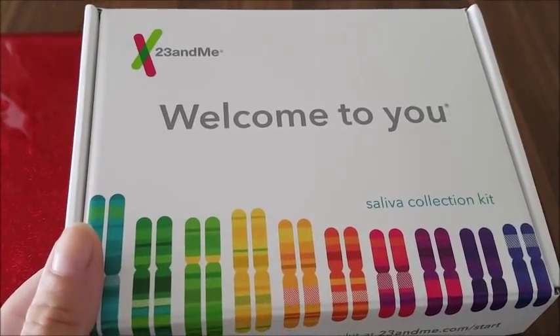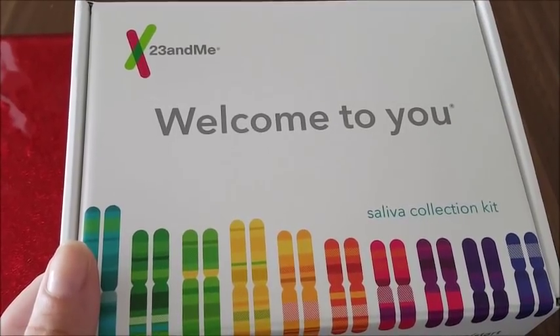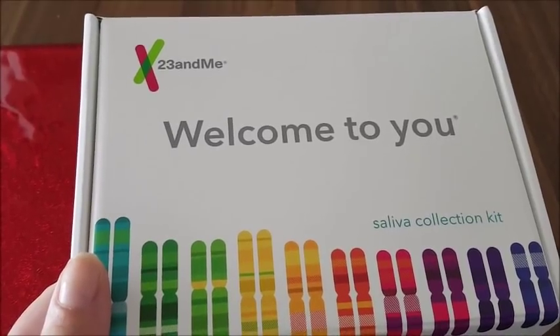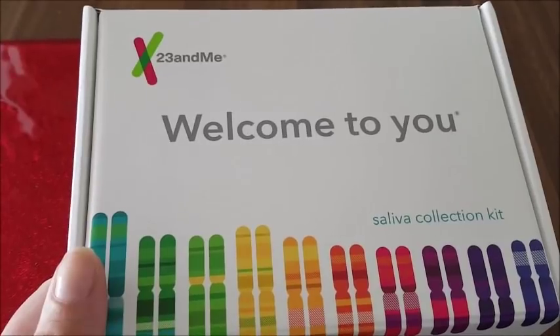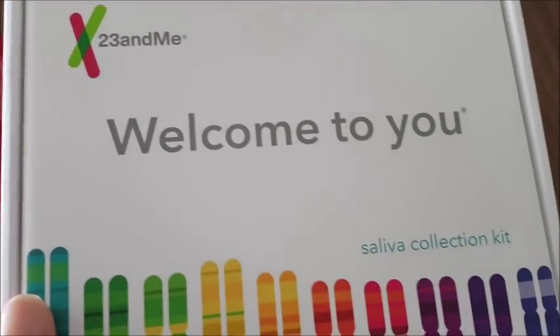Basically it's this little kit. You have to take a swab of your spit and you have to send it off, and then they kind of check out your DNA and they find out about your ancestors and where you're from and stuff like that. I just think it's so super fascinating.